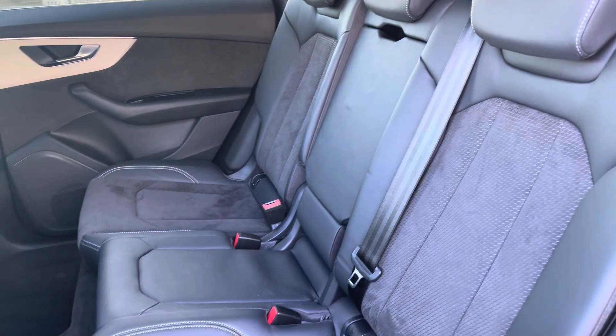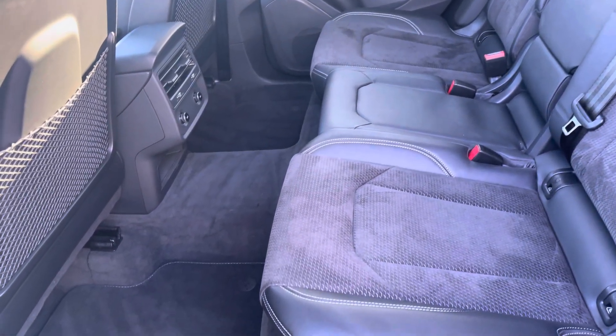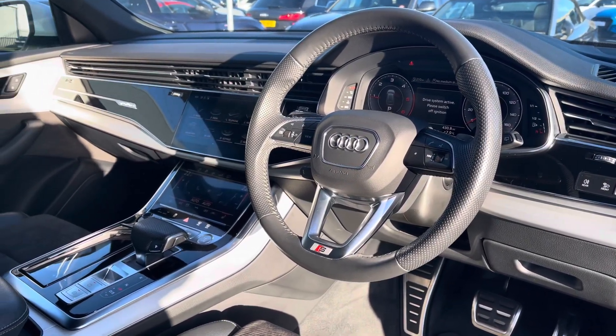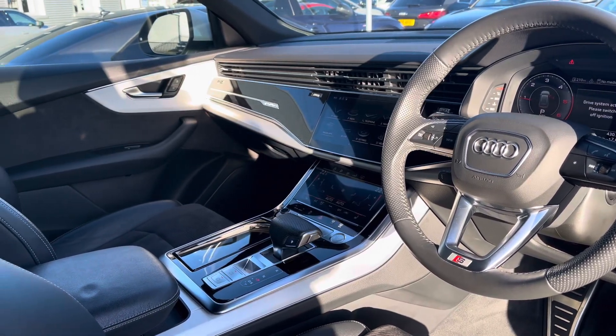Moving to the interior, it comes with Pulse in a half leather and half Alcantara combination which provides plenty of comfort and legroom for rear passengers. To the front you've got a leather wrapped steering wheel with a very driver-focused interior, and the piano black inlay gives a nice premium look.